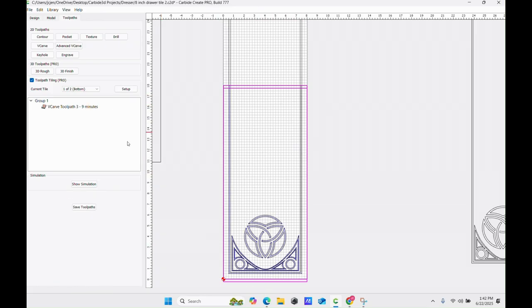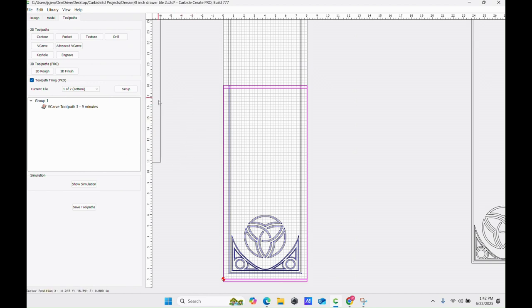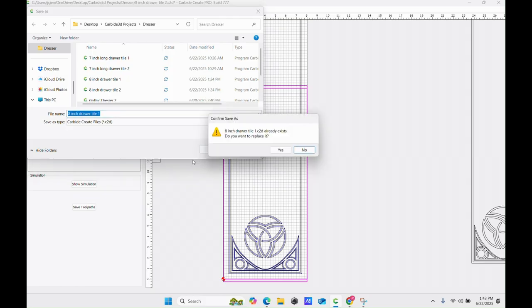If I run the simulation, you see it cuts only the bottom half. From here I'm going to save this project. We'll go Save As — this is going to be my eight-inch drawer tile number one — and I'll save that.